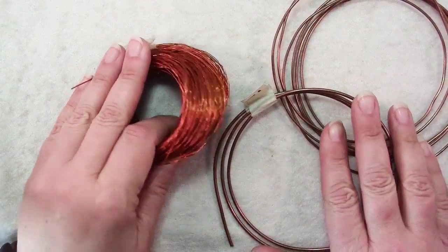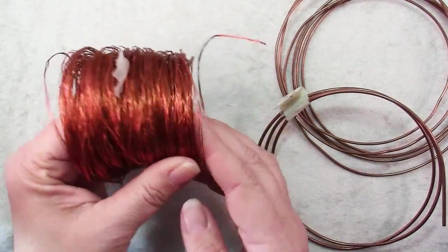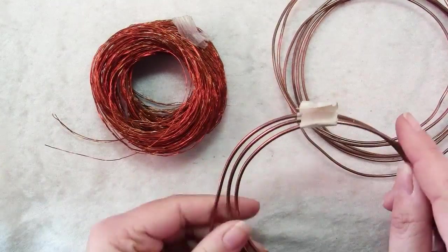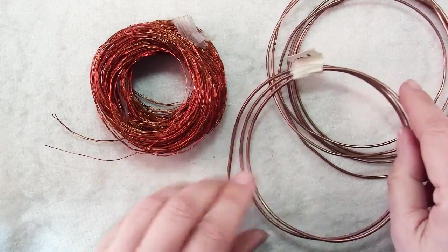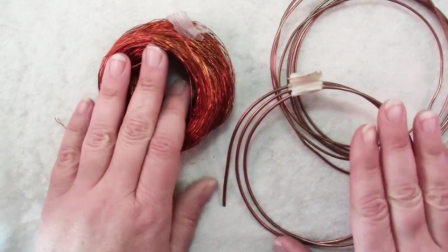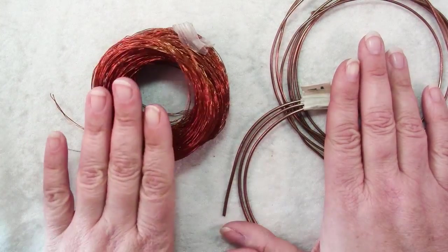Here is some copper wire that was reclaimed from electronics. This finer gauge wire was mostly taken from the insides of televisions, and I'll tell you more about that. And then this heavy gauge wire — this is 12 and 14 gauge wire — was taken from the inside of Romex cables. Now I'm not going to be telling you how to do this. I actually didn't reclaim either of these myself; my husband got this wire and my son got this.